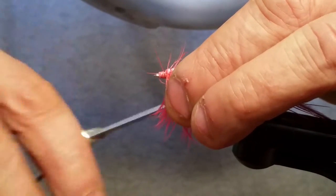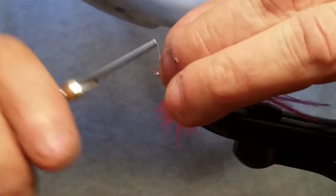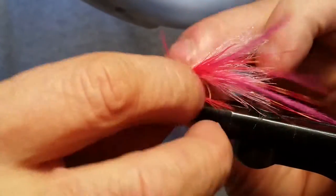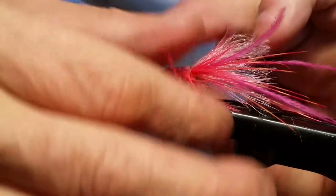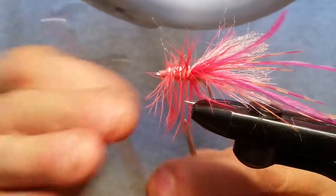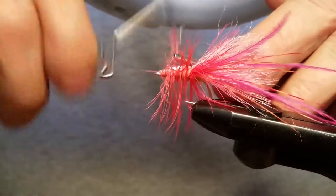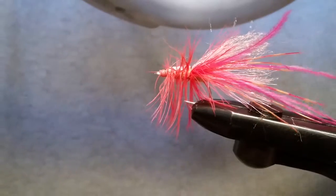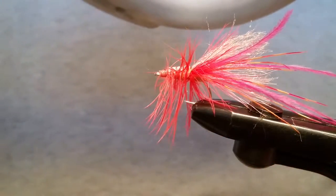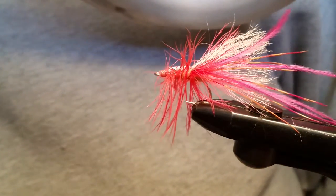We're going to tidy up the head of the fly — technically it's the head of the fly but it's the butt of the shrimp. We're going to whip finish now, that's all done nice and neat and taken care of. Throw some whip finishes around that thing, cut that off, and grab some Zap-A-Gap or some glue. We're going to seal that up because this is a saltwater fly and it might take a little bit of abuse.